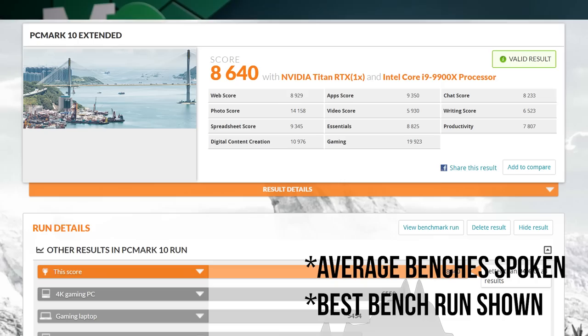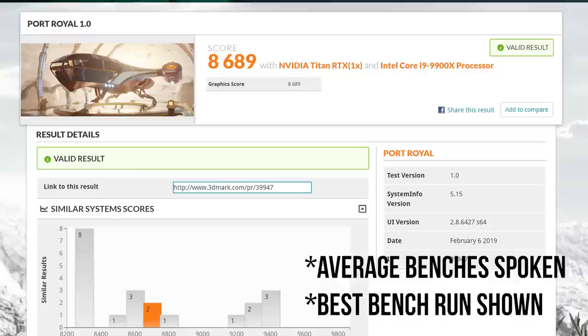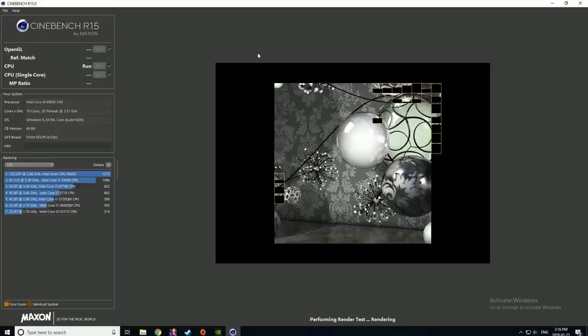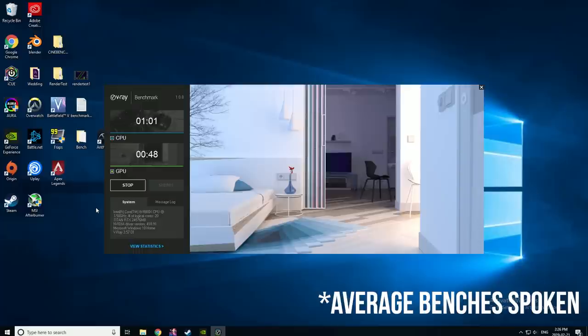We're adding a few different benches for the Hyperion since it's such a beast. Serious PC benchmarks: PCMark 10 scored 8640; 3DMark Port Royale scored 8611 and Time Spy scored 13,938. Cinebench scored 2127 average for the CPU and 185 fps for the GPU. This is a workhorse PC great for video and 3D rendering — the Blender CPU benchmark completed in 14 minutes and 58 seconds, and V-Ray Bench tested the CPU at 1 minute and the GPU at 48 seconds.